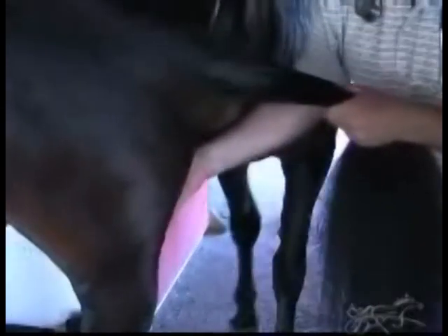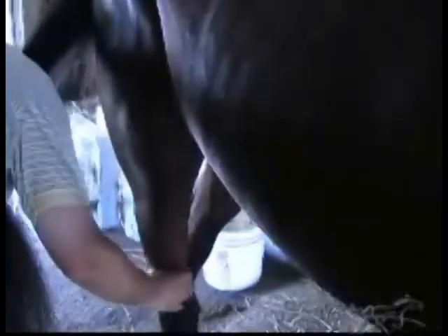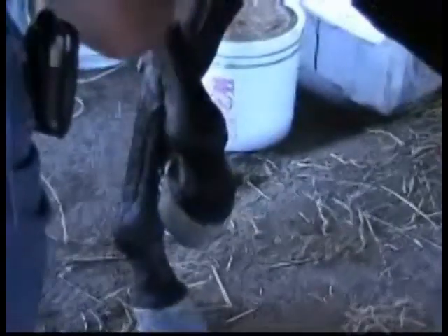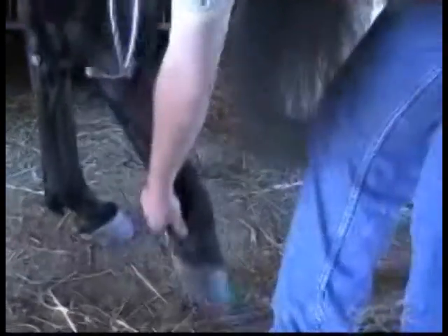They have three joints within the stifle, and I actually palpate all three joint spaces: the inside joint, the femoral patellar joint, and the lateral femoral tibial joint. Then the rest of the exam is pretty much the same as the front leg, except I go down and feel the tibia — the long bone that connects to the hock. The hock is made up of four joints, so I feel the big joint first, which is the tarsocrural joint. Then I feel the three lower ones: the proximal intertarsal, the distal intertarsal, and the tarsal metatarsal joint. In the lower leg, the exam is exactly the same as the front — the structures are the same. I feel the superficial, the deep, the suspensory, the fetlock joint, pastern joint, coffin joint. And I always check for digital pulses on both sides, front and rear.